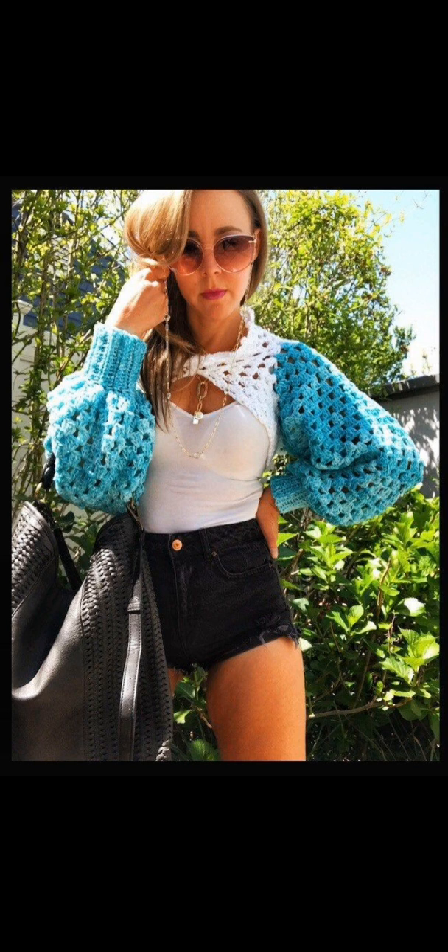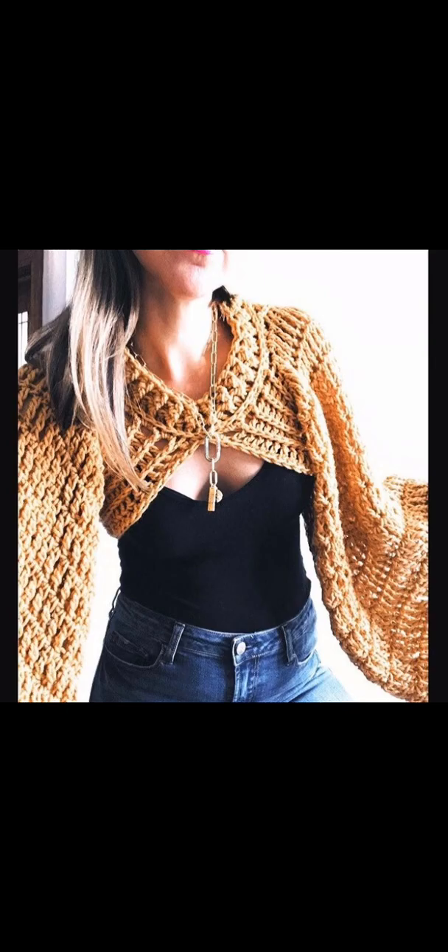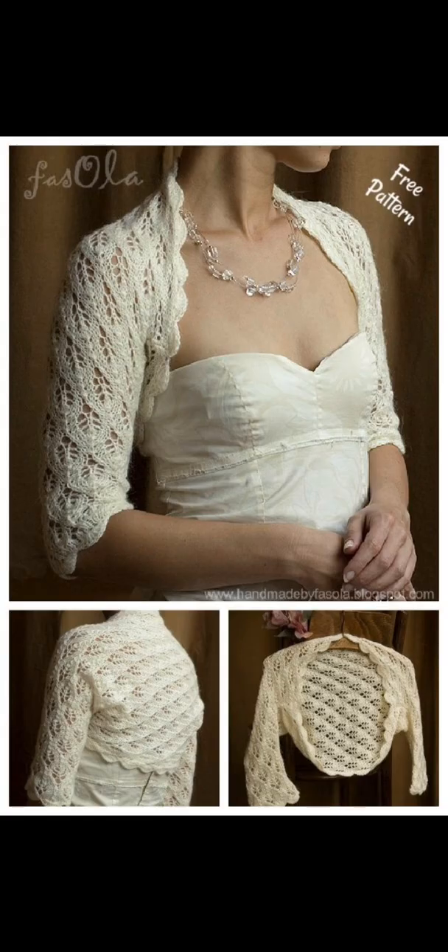This bolero is very cool. Looks like it's made with granny stitches and ribbing for the sleeves. And here's another one — I believe that's the same designer with chunky stitches. Here's a beautiful bolero with a fan stitch.